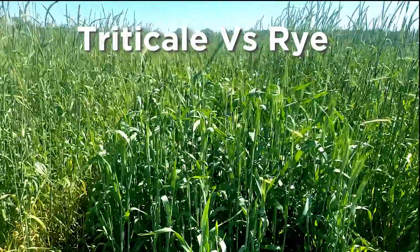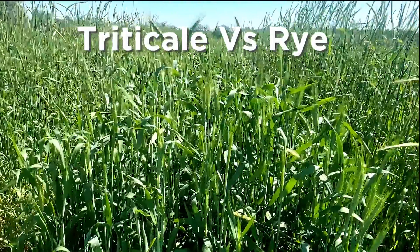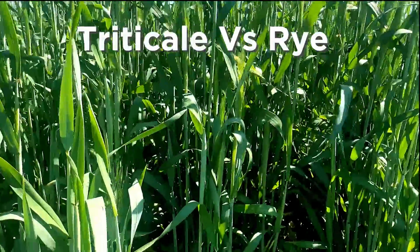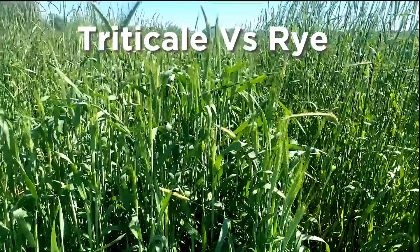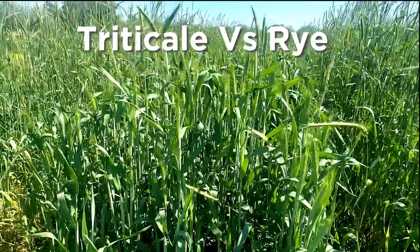Then you look at triticale — very dense. Now this one's got about another four or five days to get the same maturity as that one, but this one's going to hold its leaves a lot better. As we move forward in breeding triticale, I'm really selecting heavily on green leaf duration and how long those particular lines can hold their leaves.